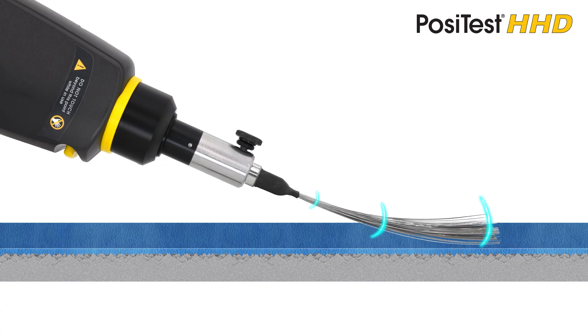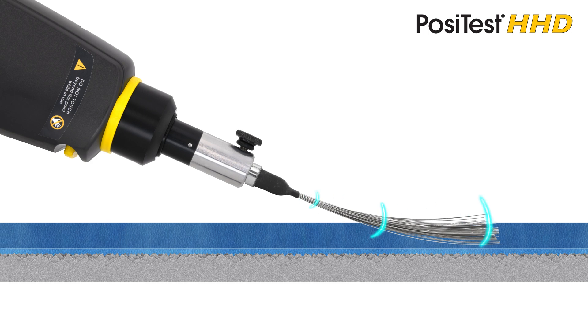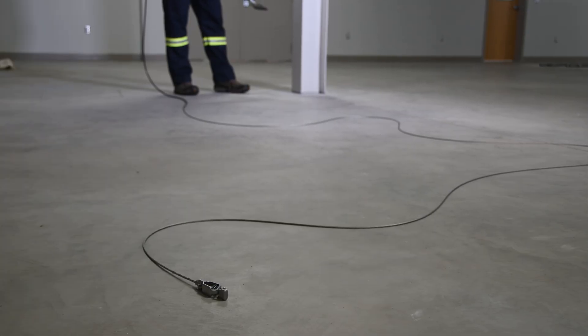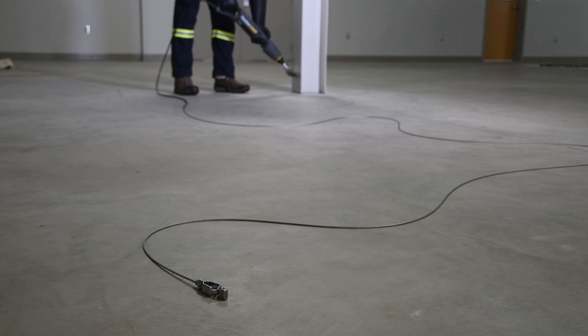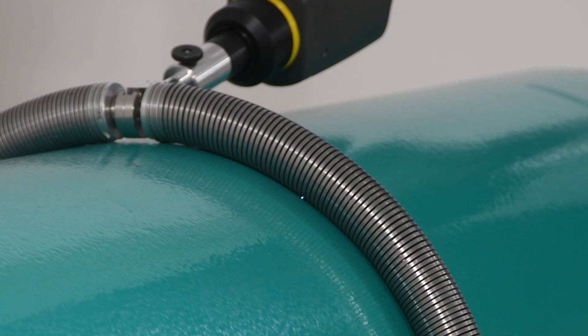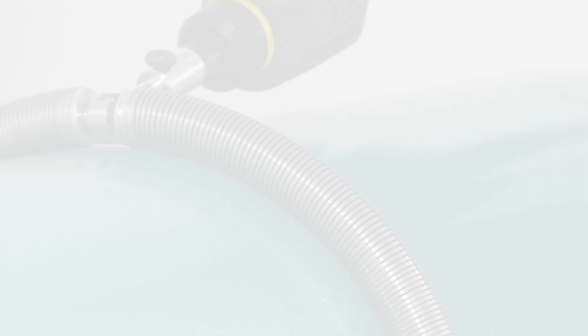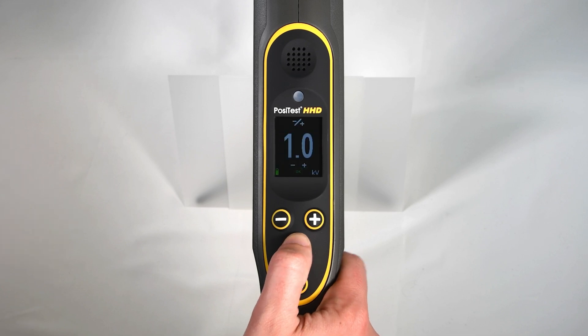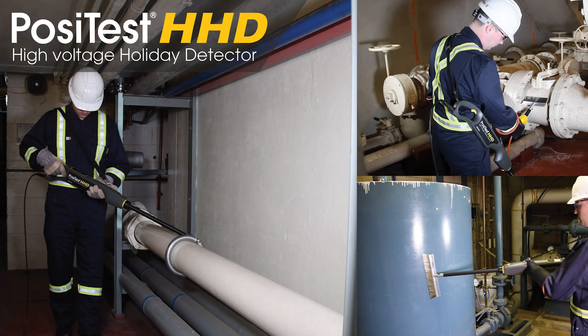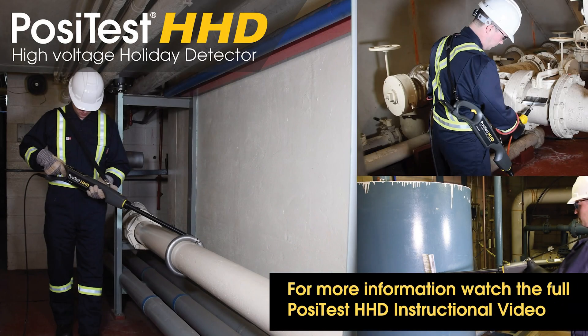The PosiTest HHD emits a precise pulse of high-voltage current 30 times per second. This technology is easy to ground and reduces the possibility of the exterior of the object becoming charged. The advanced circuitry is capable of maintaining a precise voltage output over the full range of 0.5 to 35 kilovolts in a single instrument. For more information, check out the full PosiTest HHD instructional video.